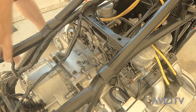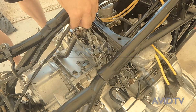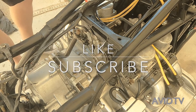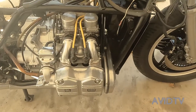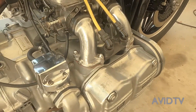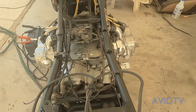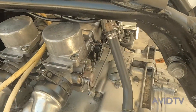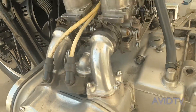And that is how you install the carburetors on a 1980s Goldwing. There you go.